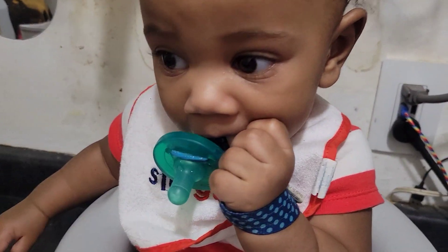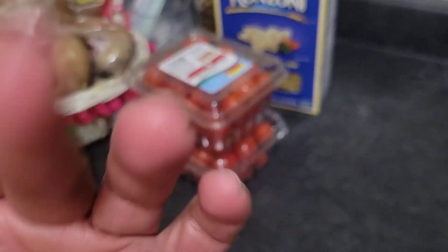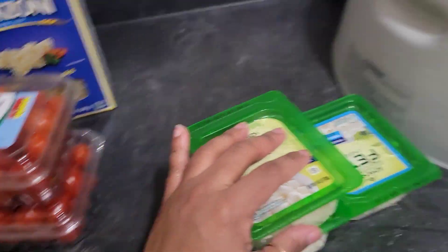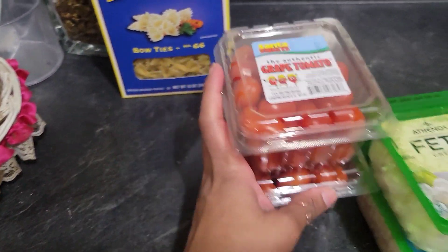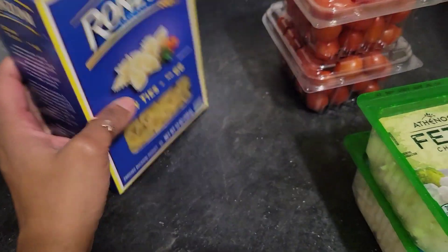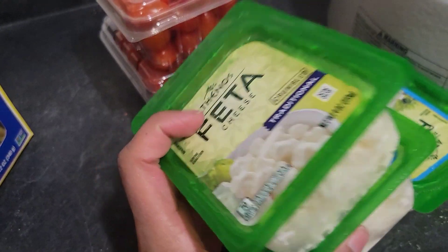Hey guys, welcome back to the channel — it's been a little minute but here we are. Today we are going to make dinner. Sage, Tristan, and myself are cooking. Cruising Angel are at school, Isabel is off doing teenager stuff. So we're making the viral TikTok feta pasta.